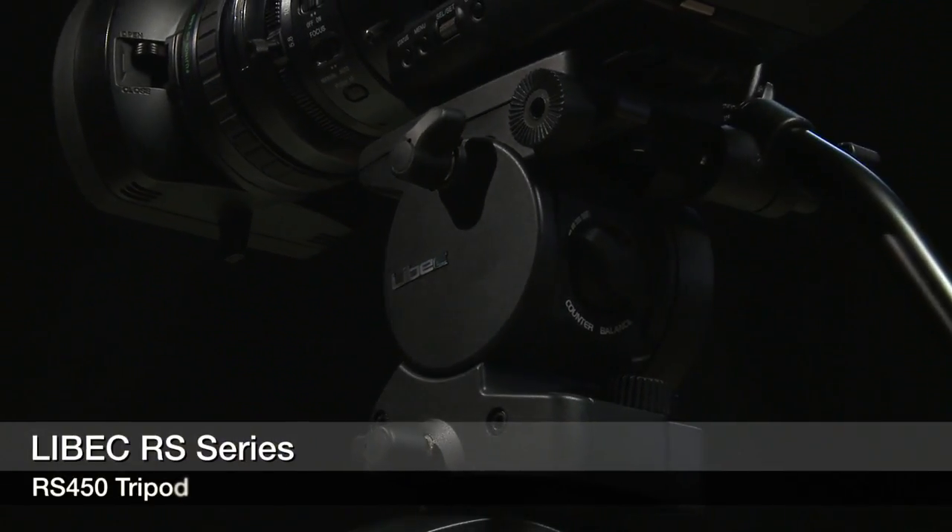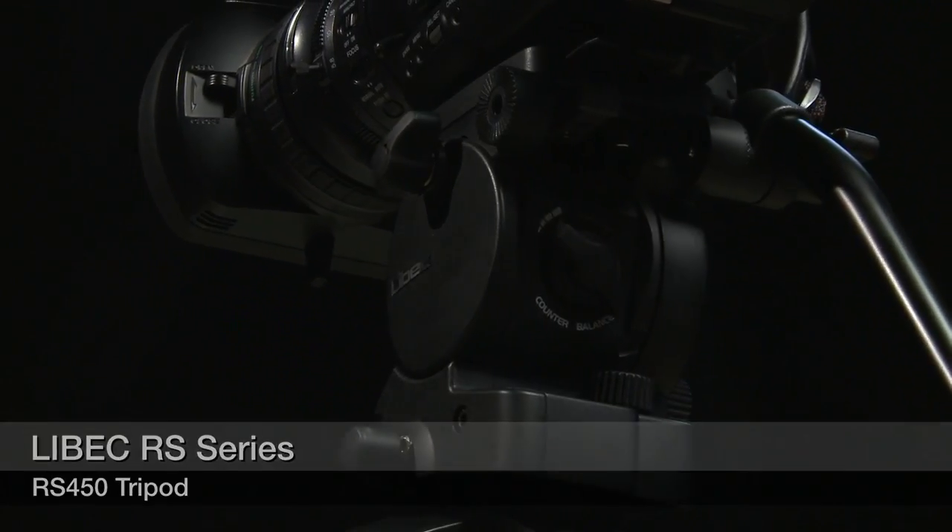It's a new RS system that Libeck came out with. They've got three tripods in the system: the 250, the 350, and the 450. There are two options: you could have a mid-level spreader, which this one does have, or you can have a floor spreader.